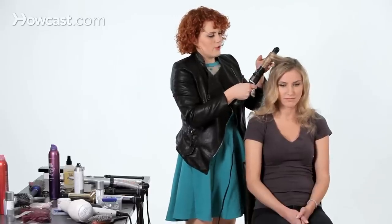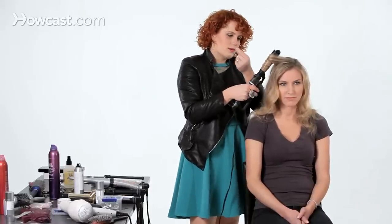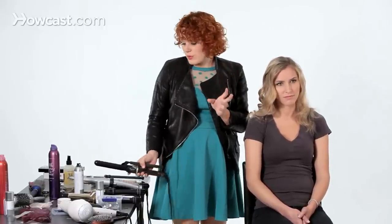Also, if you have damaged ends, holding the end of your hair in between the two metal plates actually gives it a lot of smoothness and shine.